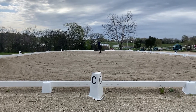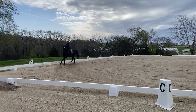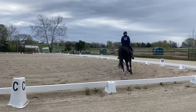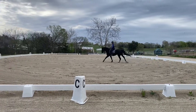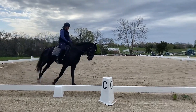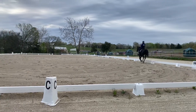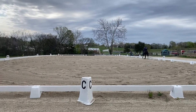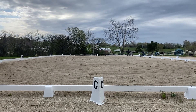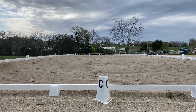C, circle left, 15 meters. H to B, lengthen stride in canter. B, working canter. F, X, H — change rein. X, change lead through trot.